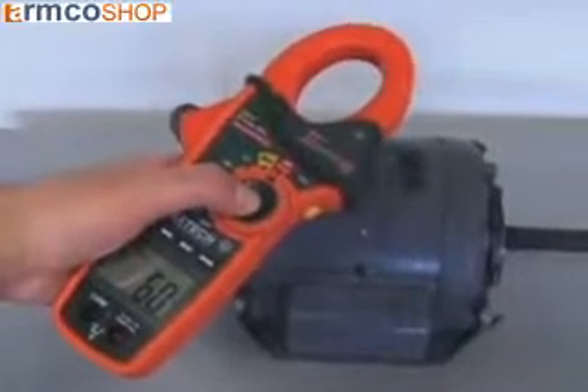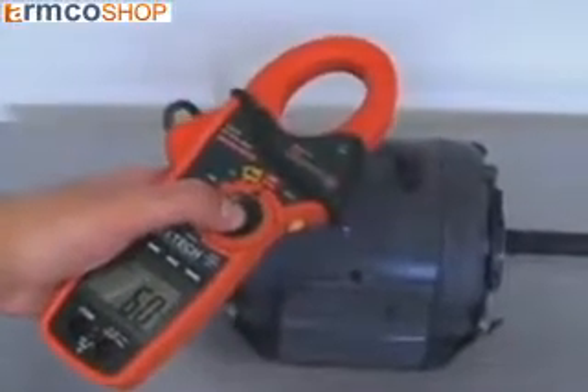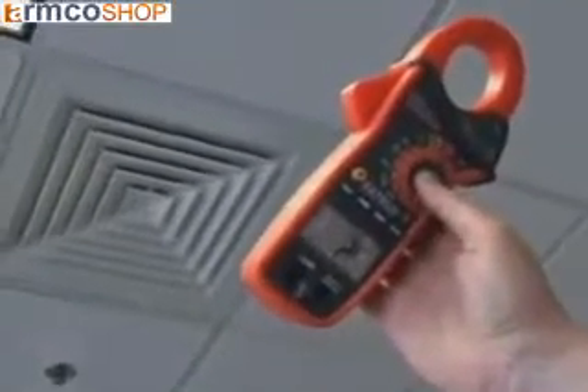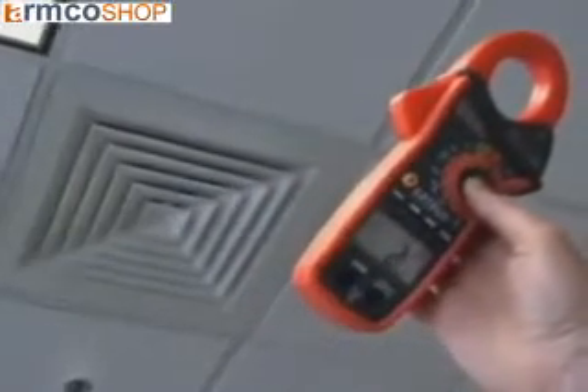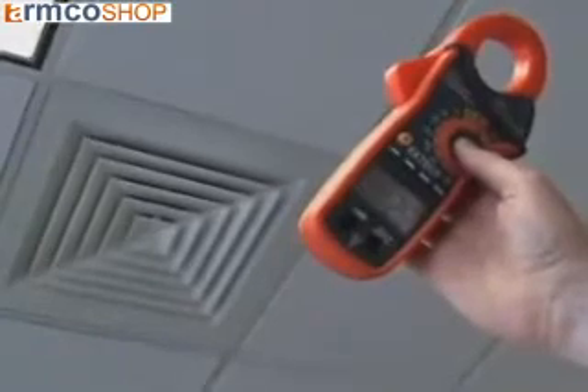Applications for an IR thermometer include checking hot spots in electrical panels, checking motors, bearings, and pumps, and checking air conditioning and heating ducts. The IR thermometer is ideal for testing areas that are dangerous or hard to reach. The fast operation increases plant efficiency and improves productivity.